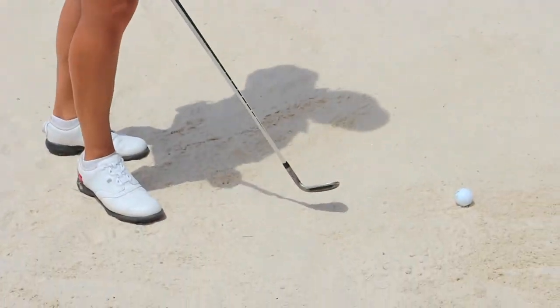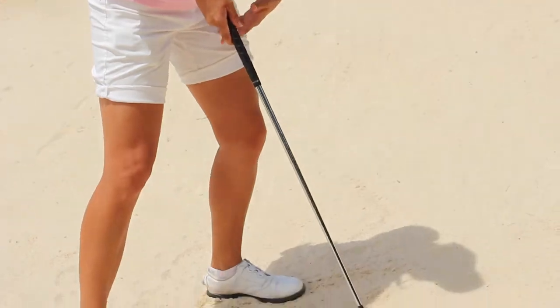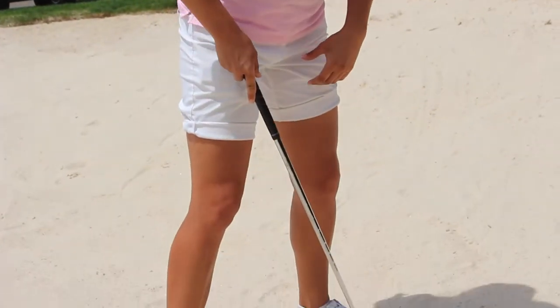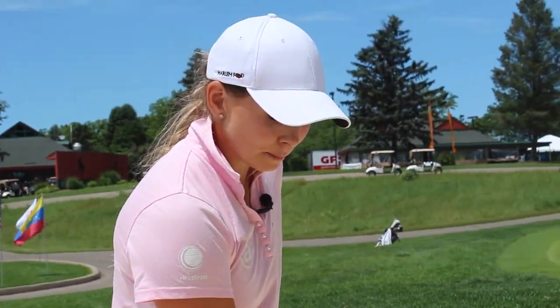What I see the most is people trying to lift the ball up out of the bunker. For me, the most important thing is just keeping your weight on the left. People try to keep it on the right so they can lift it up, but actually if you go left, you will come underneath the ball with the sand and it will lift itself.